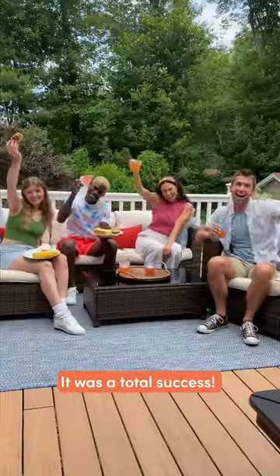Magic. Everything turned out amazing. 10 out of 10 recommend hosting a barbecue with your friends.